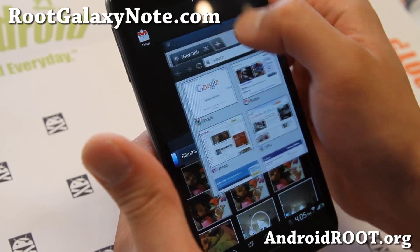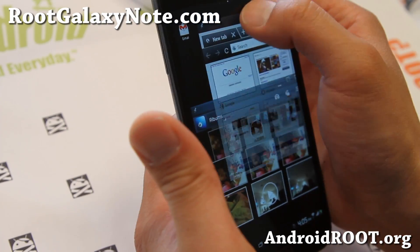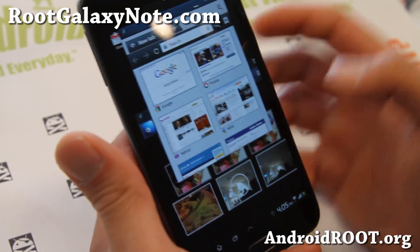This is really cool, especially if you've retired your phone for some reason and maybe you want to use it as a full tablet device. This makes complete sense.